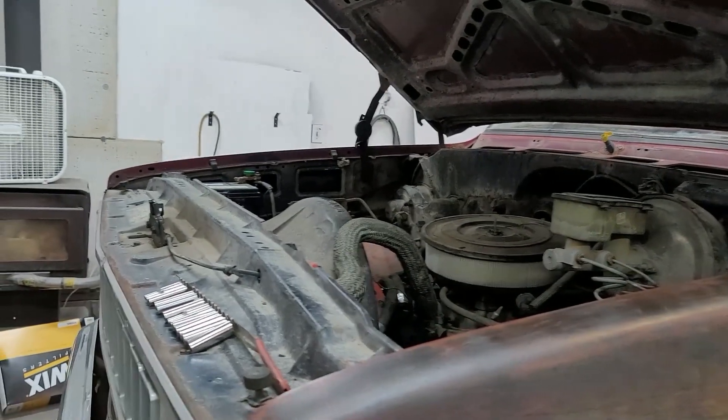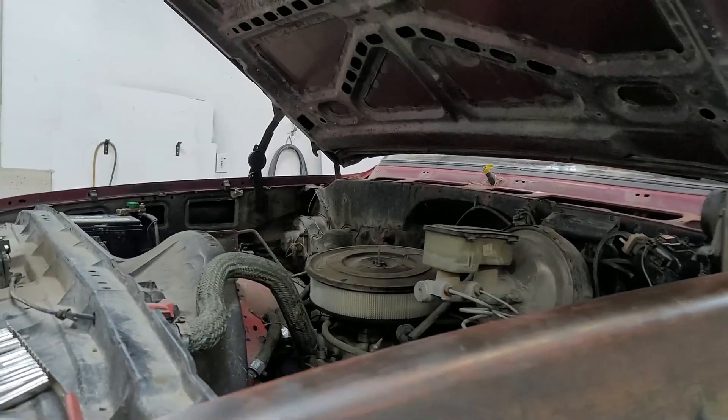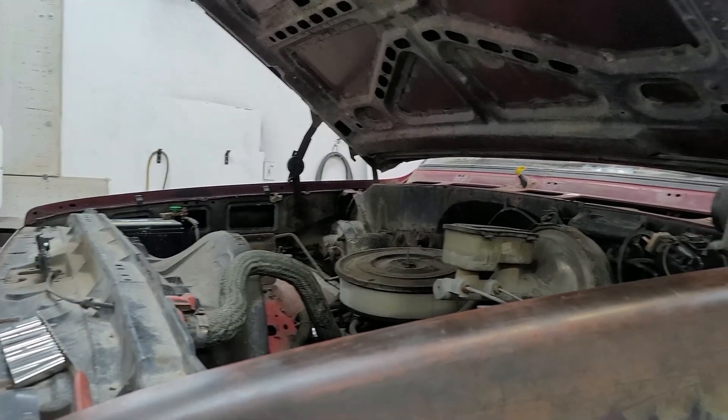It's gonna be a quick one, but I'm out here working on my old 1983 K10 Chevy.